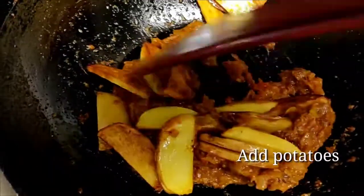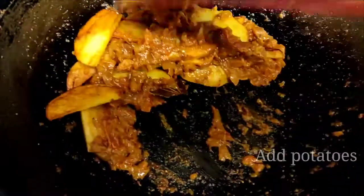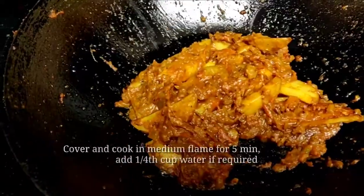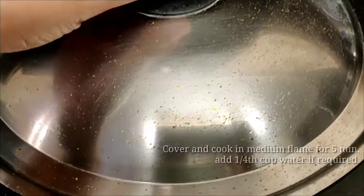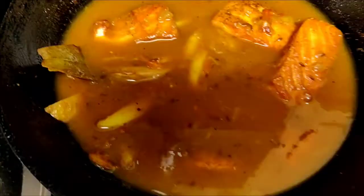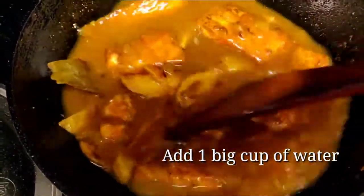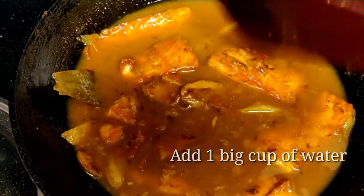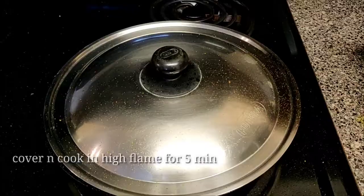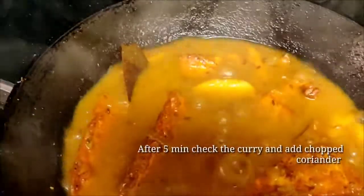Now add the sliced potatoes and coat them with the masala well. Cover and cook on medium flame for five minutes. Now add the fried salmon and 1 cup of water — I have taken a big cup of water here. Cover and cook on high flame for five minutes, then check the curry.